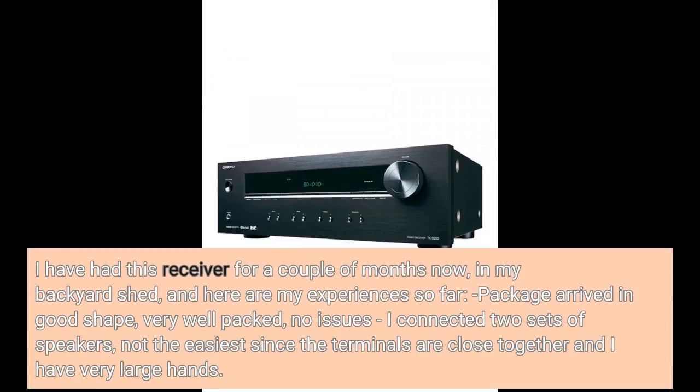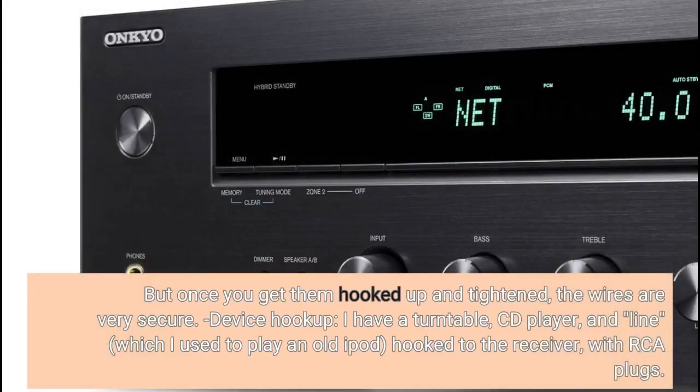I have had this receiver for a couple of months now, in my backyard shed, and here are my experiences so far. Package arrived in good shape, very well packed, no issues. I connected two sets of speakers — not the easiest since the terminals are close together and I have very large hands. But once you get them hooked up and tightened, the wires are very secure.